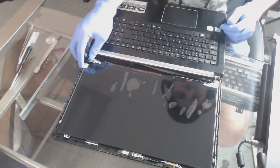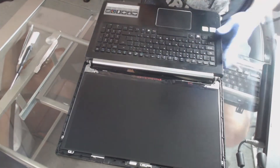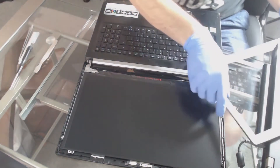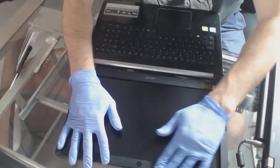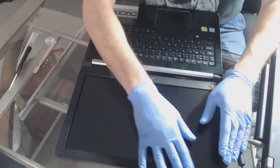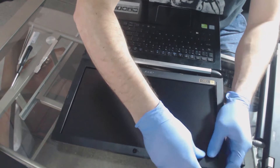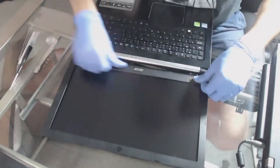Go ahead and remove that protective plastic because we don't need it anymore. To finish this off we're going to put that bezel right back on — it should click right back into place. They're basically just tongue and groove joints.